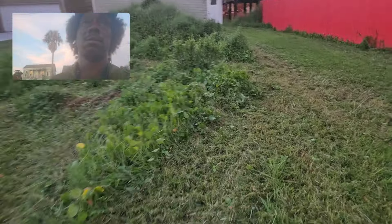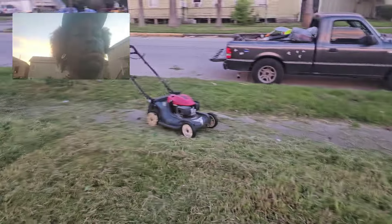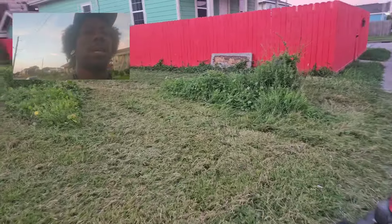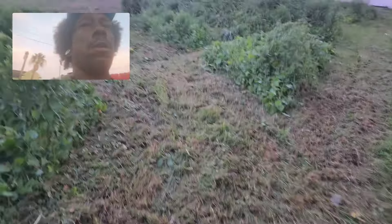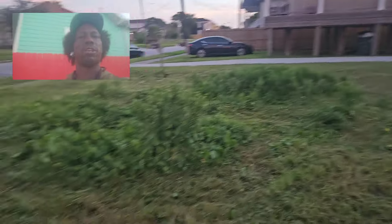Let me show y'all something. I'm cutting this tall yard with a regular lawn mower. Look how much I already done — I've done all that over there, that whole side. See that? Got a brick post right there, but look, I did this whole area so far.